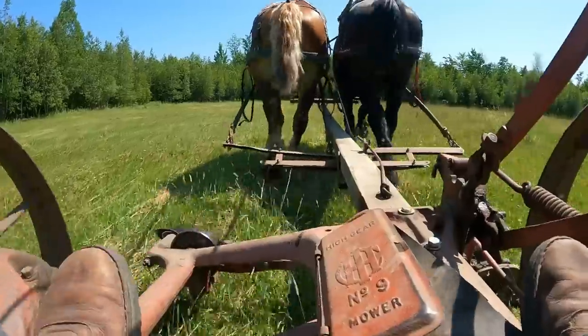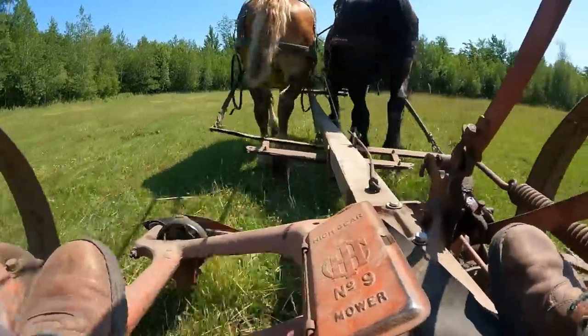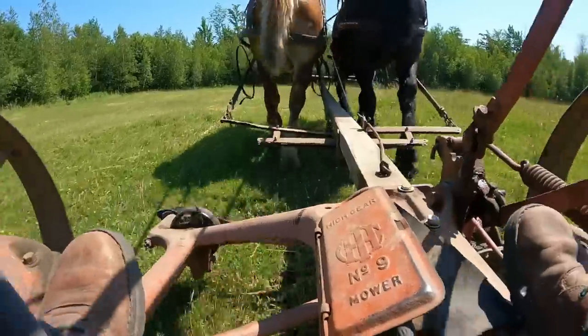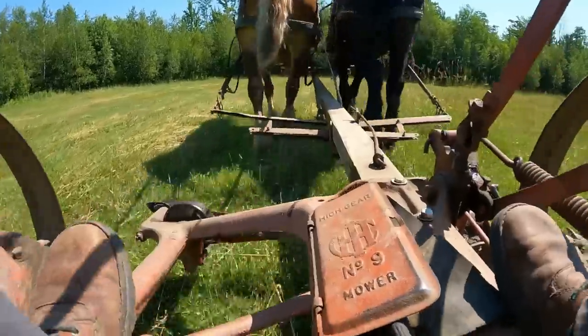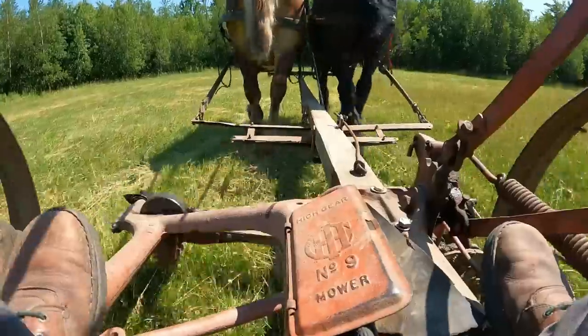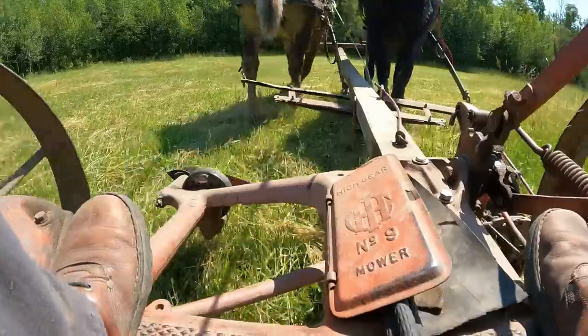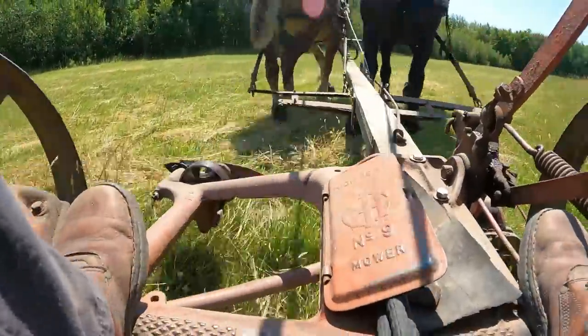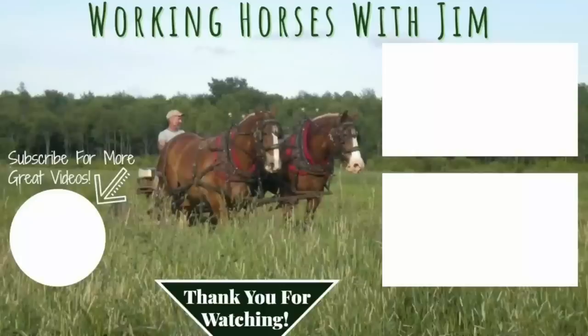I'd love to hear from any of you horse people out there that have picked up some other tricks or ideas as to how you can get one horse to walk a little bit slower so that they walk well with their teammate, because I know this is a problem for a lot of people. Put it in the comments below if you have any other ideas. I do hope you enjoyed this video for today. We shall see you next time with something else. Have a great day. Bye.